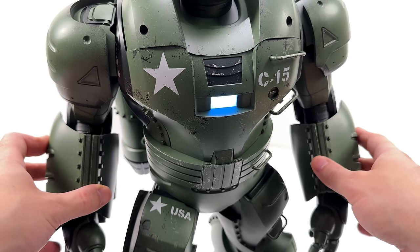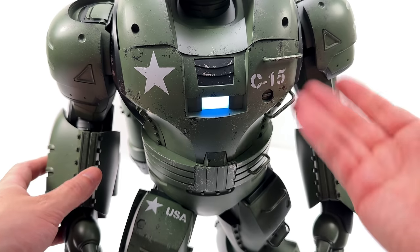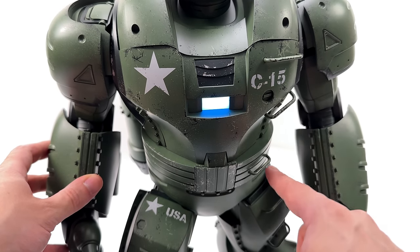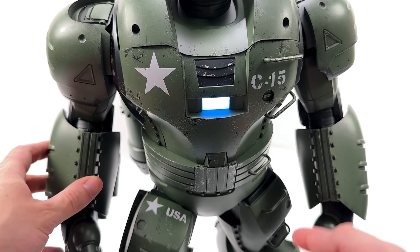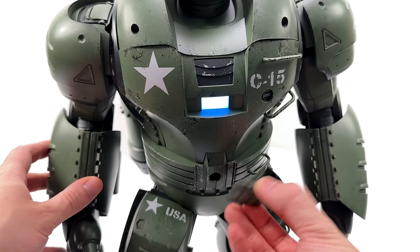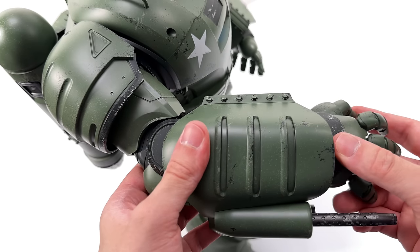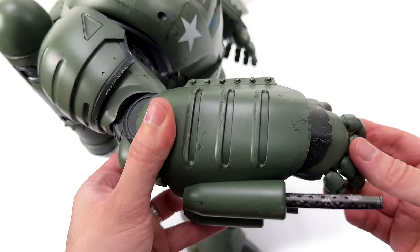He looks cooler with the arc reactor on. LEDs — they're kind of magical. Now he looks even more alive. You do have an army star on one side and C-15 on the other. I like how they have all these rungs, almost like a ladder for Steve to climb up and inside the Hydra Stomper. Down in the belt area you can remove a panel, which will come into play later for the flight stand. His arms are an asymmetrical design and really big and chunky — you have a machine gun barrel and another barrel down below.